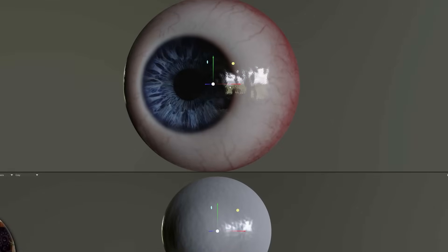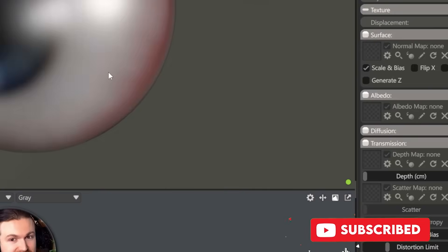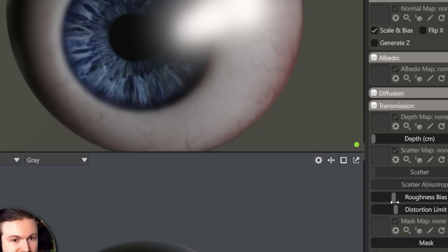Remember how I said parallaxing is a thing of the past? In next-gen, sometimes we actually separate the iris all the way off to the side. But for current gen and a majority of games, this is the best workflow. Turn on your notifications to make sure you don't miss those upcoming videos.